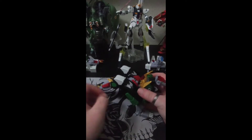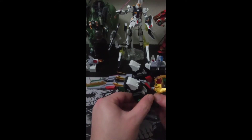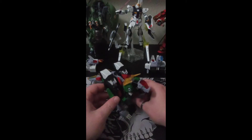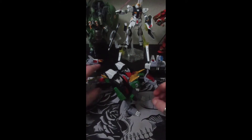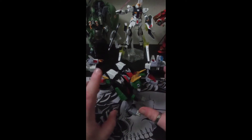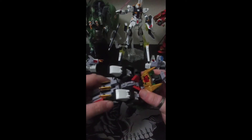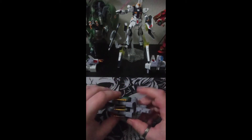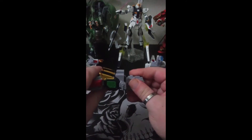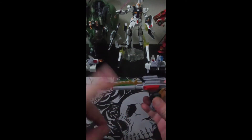The tail really doesn't stay on that well unless you have the legs up. The instructions were saying have the legs back, but it won't stay connected. He has to use the tail to keep himself up because if you have it straight he'll fall back — those are the robot feet in transformation. Let's remove the tail real quick — it is on a joint right here, you get up and down movement, same with the tail.